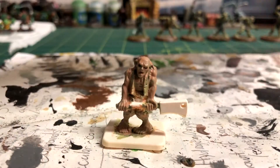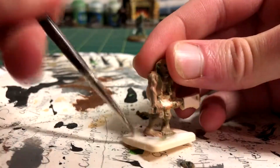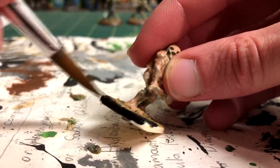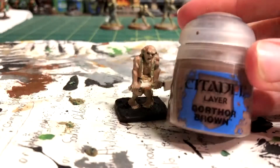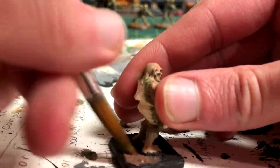Moving on to the base: I put on some PVA glue, sand, and painted it black using Abaddon Black. I then used Gorthor Brown to make the sand seem more like grave dirt.